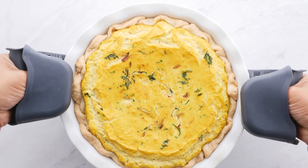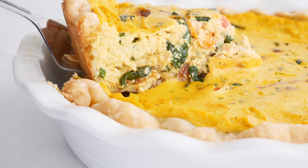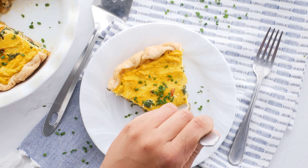Let it cool, then slice and enjoy. Look at that — amazing quiche! You can top it with some more chives if you want, and dig in.